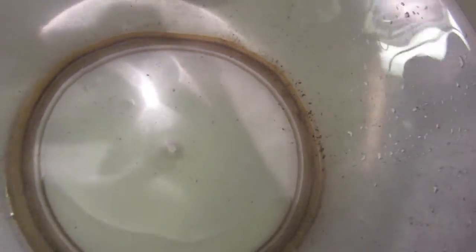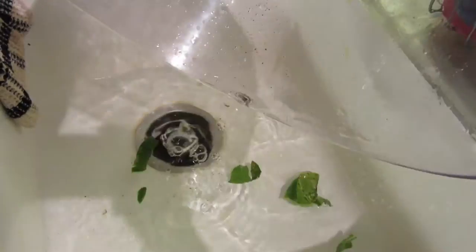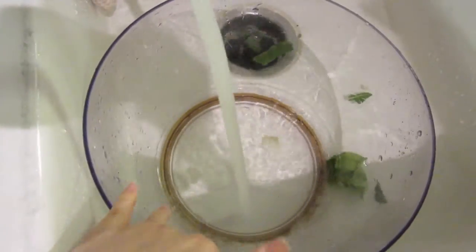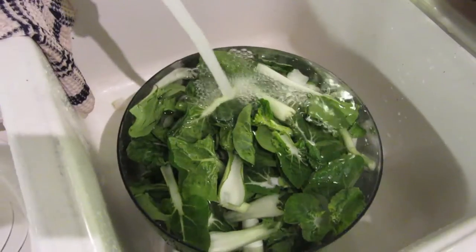This is how much dirt is left in the water after my first wash for the vegetables. What I usually do is clean the bowl and then refill it with water and wash them a second time. Or if they're clean enough, I'll just soak them for a little bit more.